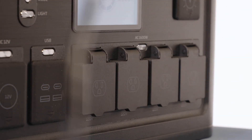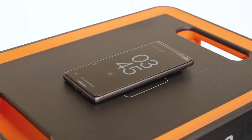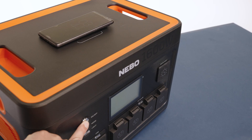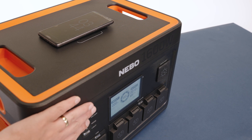To charge wirelessly, place your wireless-compatible device onto the wireless charging pad on top of the Pinnacle 1600. Make sure the device is aligned in the center of the wireless charging pad and that no gaps or obstructions are in between. Long press the on-off power button to begin charging. Once charging is complete, remove your device, then press and hold the on-off button to turn the unit off.